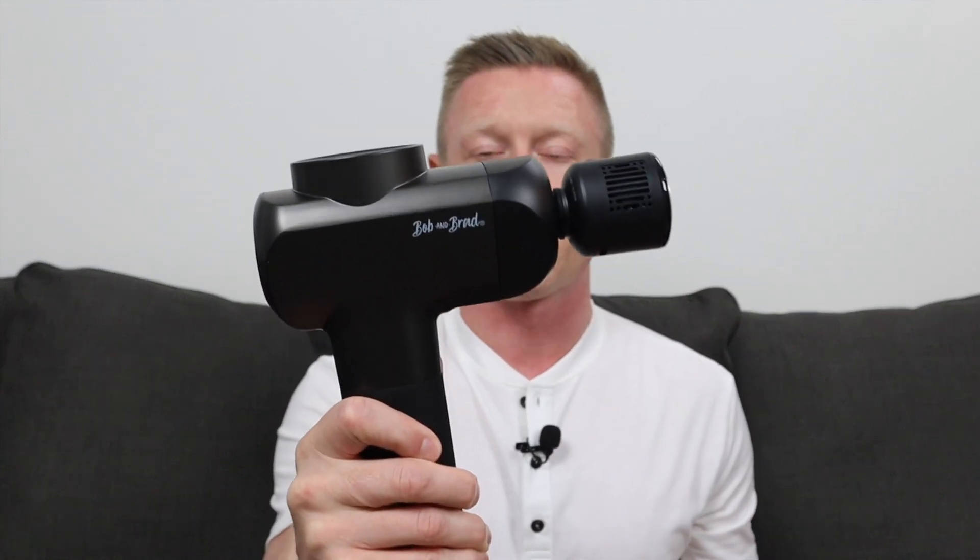If you have questions on this device, drop them in the comments. It is certainly a good, user-friendly device — it works really well and no complaints there. Bob and Brad devices are all really good. You get a good reach with it, and it's a solid device for the stroke length and stall force that it has. If you like videos like this or want me to review something specific, let me know — hit the thumbs up, subscribe, and hit the notification bell. That is the Bob and Brad X6 Pro Max. Enjoy your recovery.